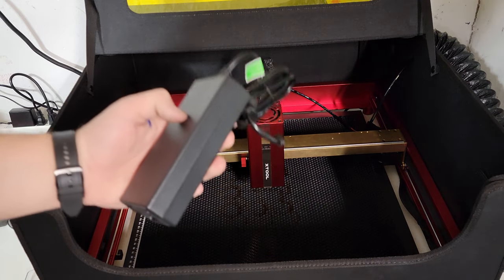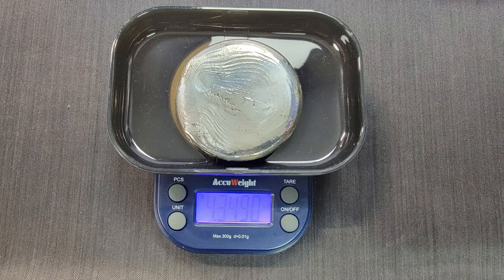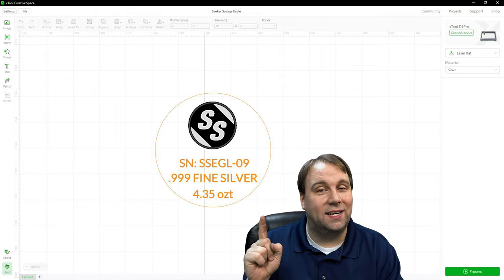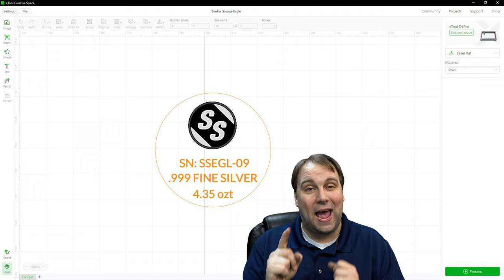This laser head even comes with an upgraded power supply because it draws so much energy. So let's get started and swap out the laser module for the infrared laser and engrave some silver. Before we engrave it, we're going to need the weight and size: 4.349 troy ounces and a diameter of about 50 millimeters. Using that info I was able to create this really cool design in the software. Now this is our first attempt so it's nothing special, but I hope it looks half that good.